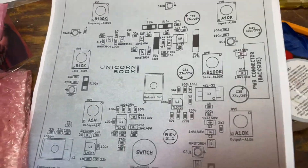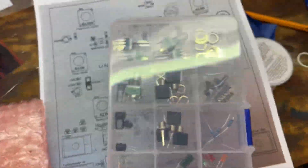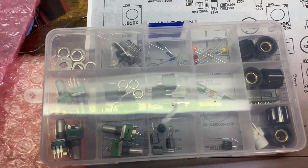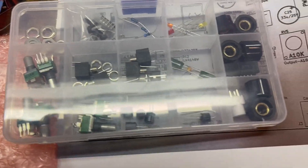Looking at the schematic here, I've got the parts labeled, and then there's the nicely put-together box. This should be pretty straightforward. I'm looking forward to this — it should be easy. All right, here we go.